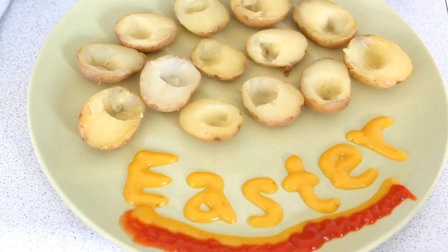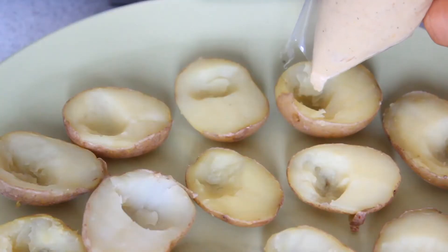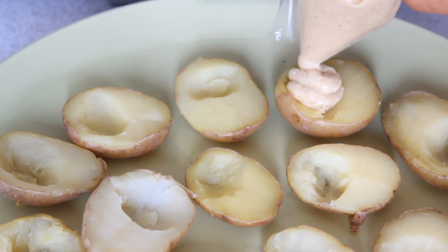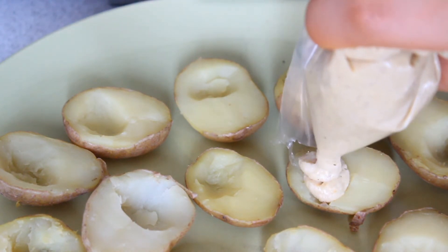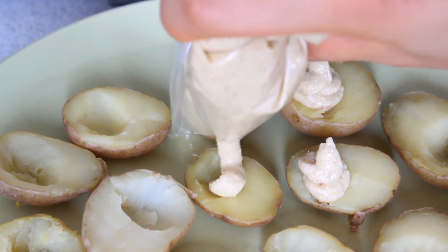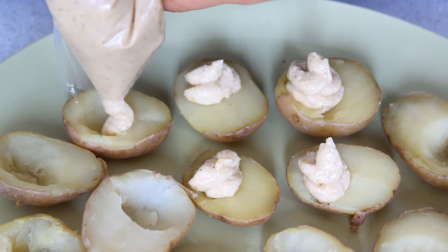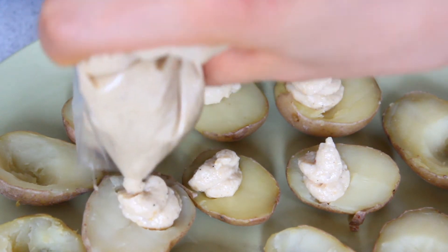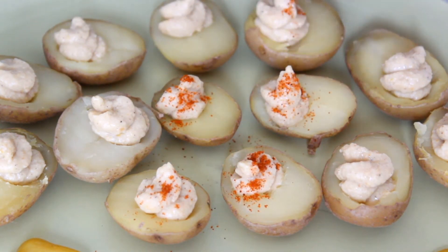I wrote 'Easter' using mustard, then added some ketchup underneath — you can use this to dip the potatoes in later. Now I'm cutting off some of the plastic bag and doing a swirling motion to pipe in the hummus mixture, which gives it a really cute effect. Deviled eggs usually have a swirly look anyway, so I'm just copying that. Then sprinkle some paprika powder on top and that's it!